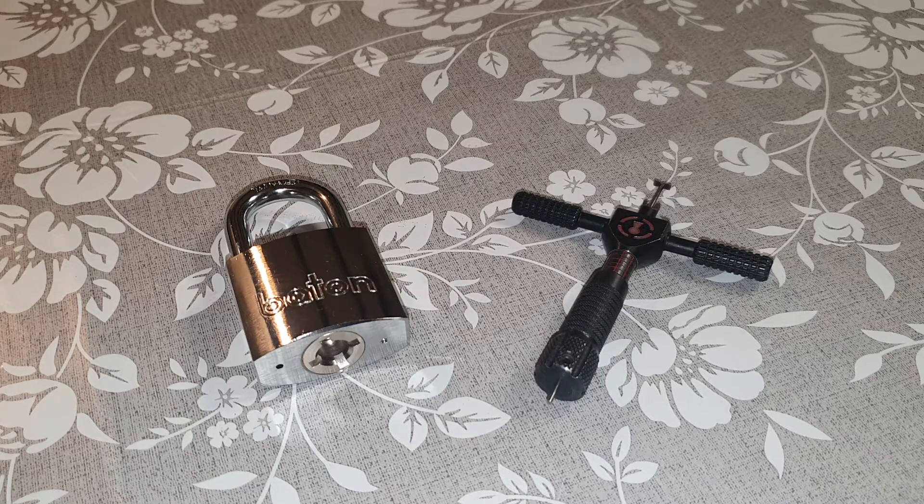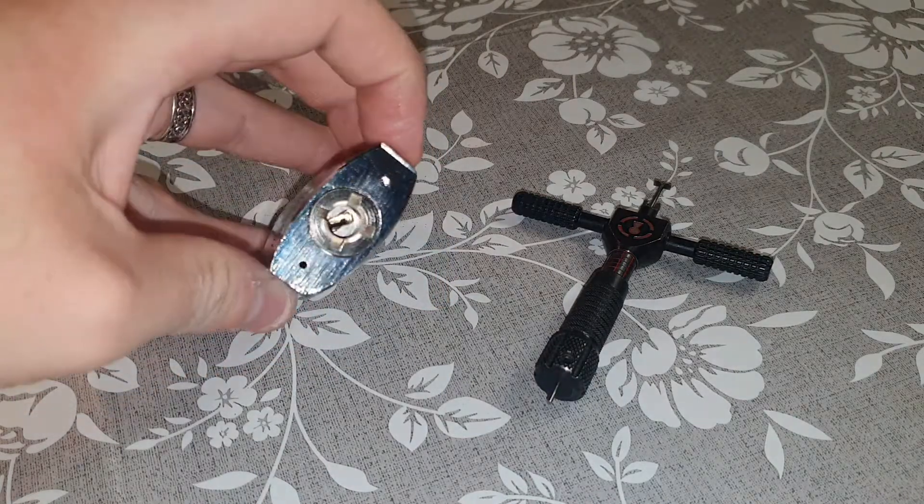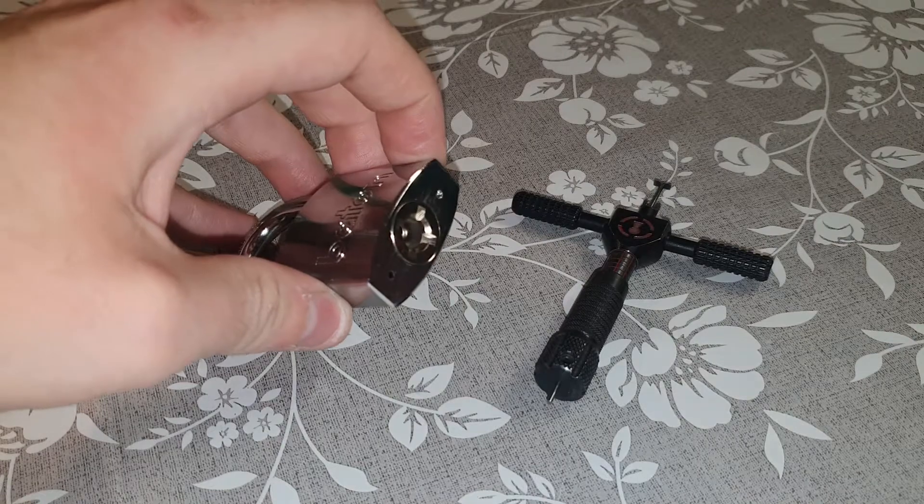So I have the Batten 40mm padlock, it's the model 6D20. This is the one with the D3 key — you can see it there, I've got the key.